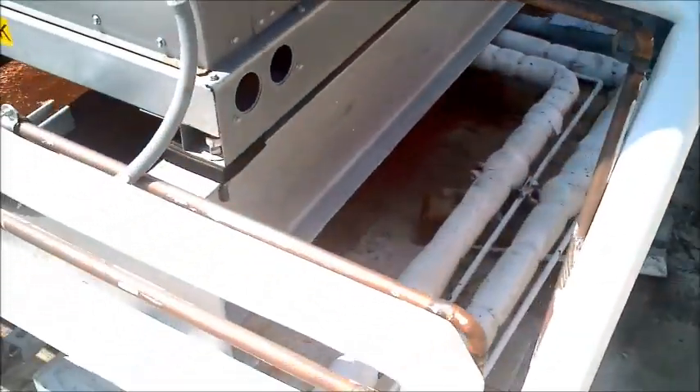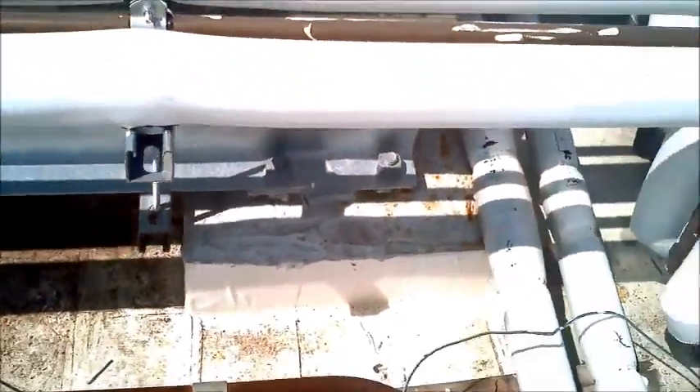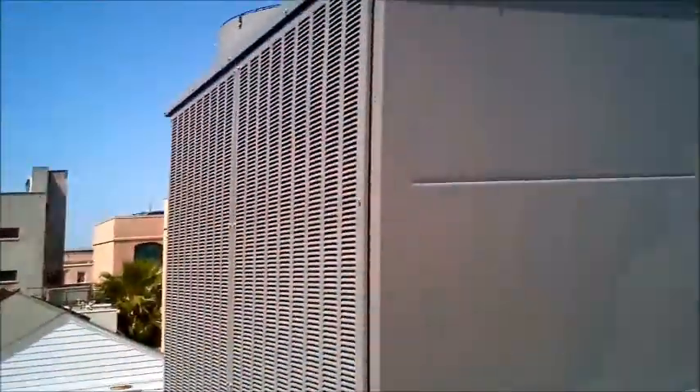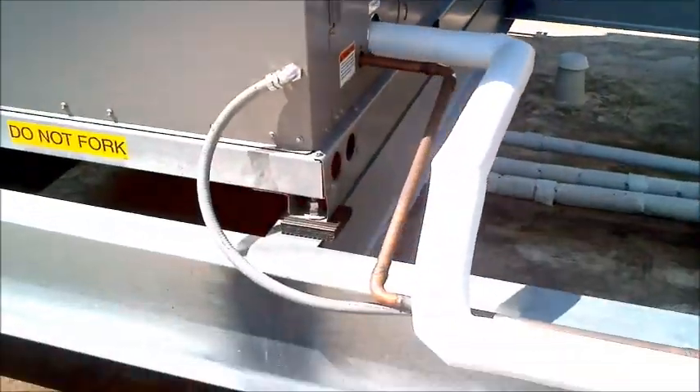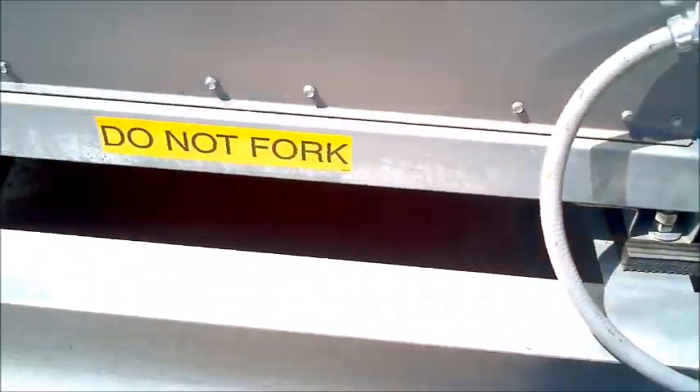They're sitting on a steel frame anchored into the structure of the building — that's the first one, the second one, and the third one right there. Pretty darn quiet.